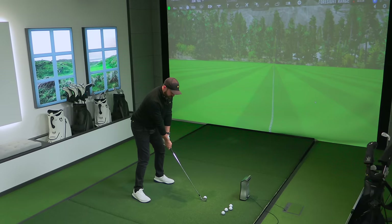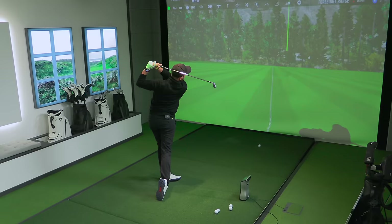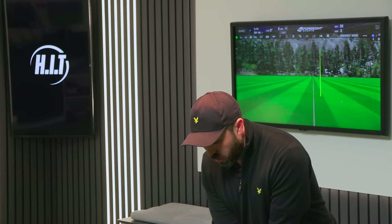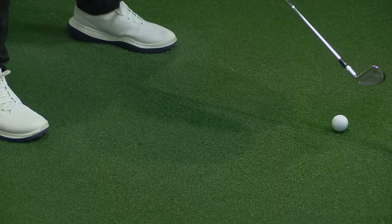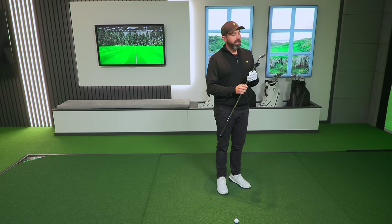Oh my god, that strike. I don't think I need to hit another golf shot. If I hit the green with this one shot, these are going straight in the bag. Look at them — I mean they're gorgeous, they really are.